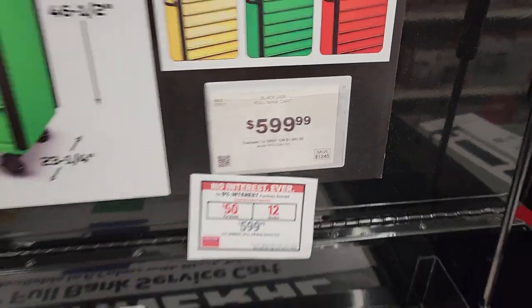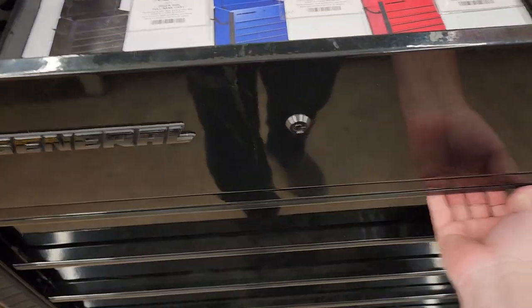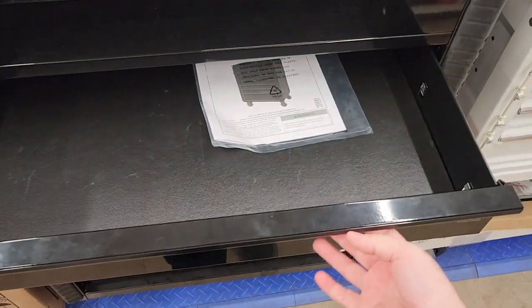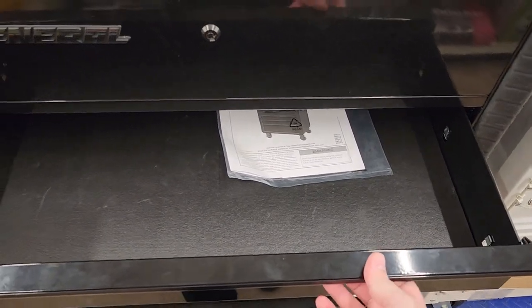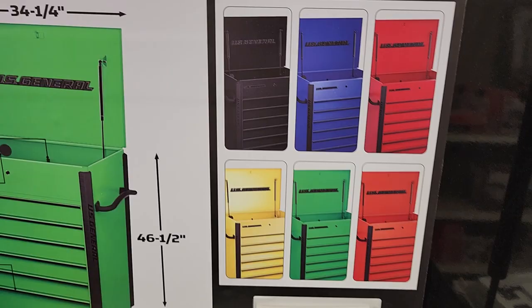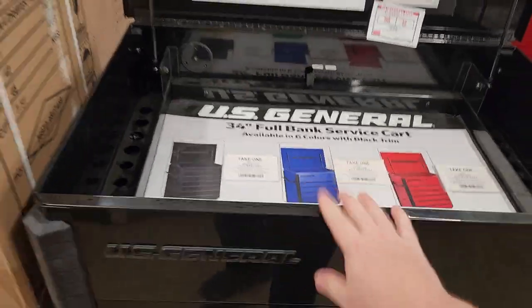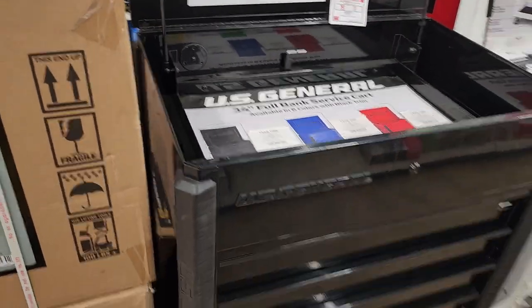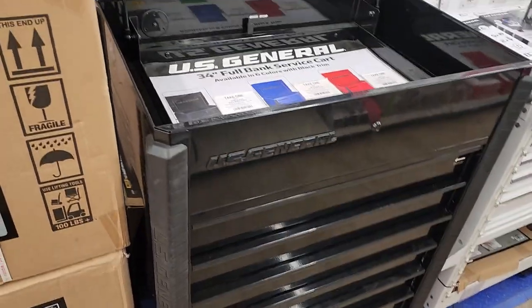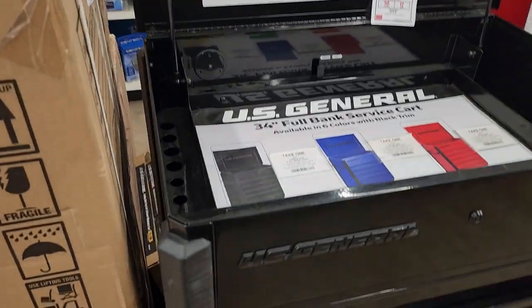This guy here — $599. What a steal. I love this cart. I'm not sure I'm a fan of those grip things, but they work. We've got six or seven different colors. This is a nice box — you could actually put a laptop in there or something. You might even be able to put an arm out the back to hold the laptop. I bet I could fit it.